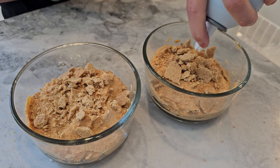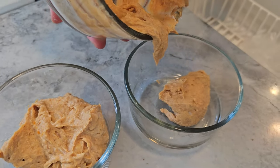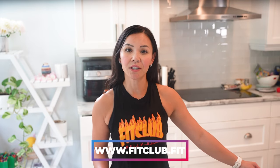If you're loving this recipe, don't forget to give this video a like and hit that subscribe button. We post new healthy recipes every week and you don't want to miss out. And for our Facebook viewers, let us know in the comments below if you're going to try this recipe or if you have any fun pumpkin recipe ideas of your own. And if you're looking to join our next Belly Burn 28 Day Fat Loss Program, head over to www.fitclub.fit for more info.